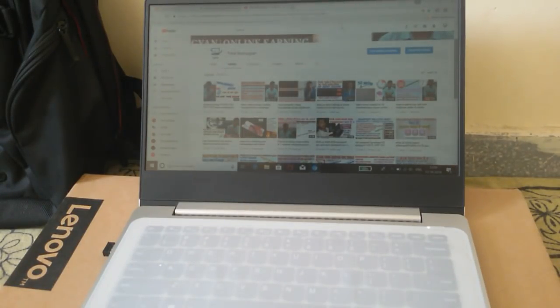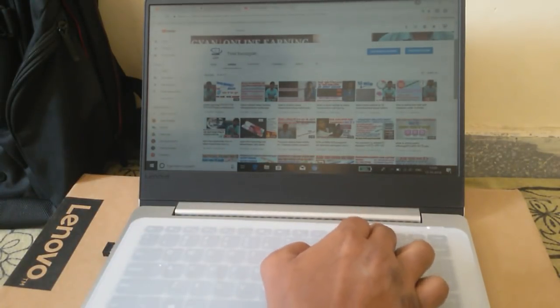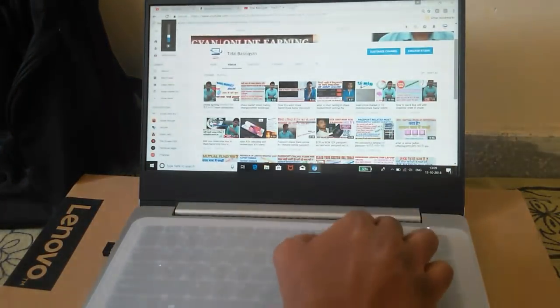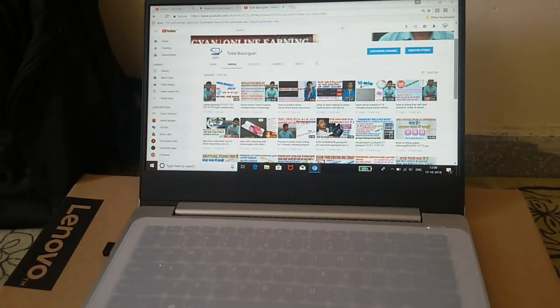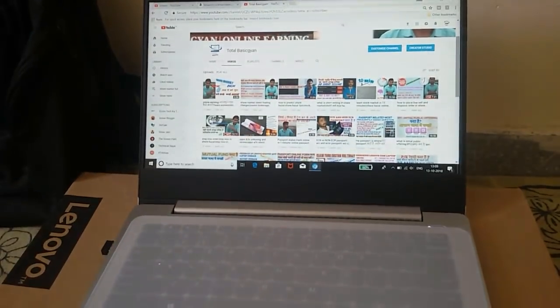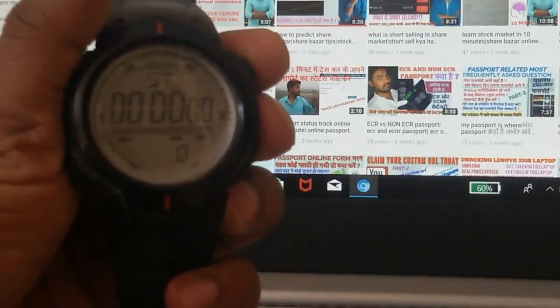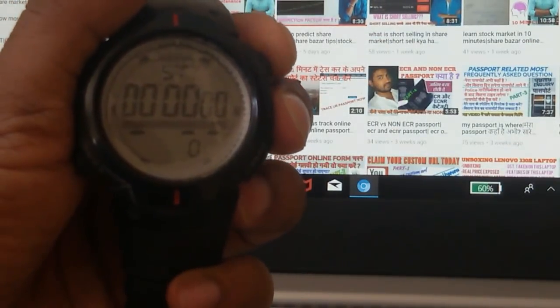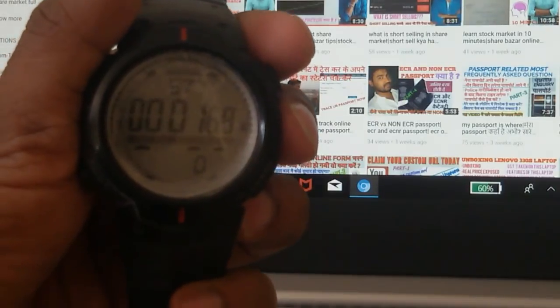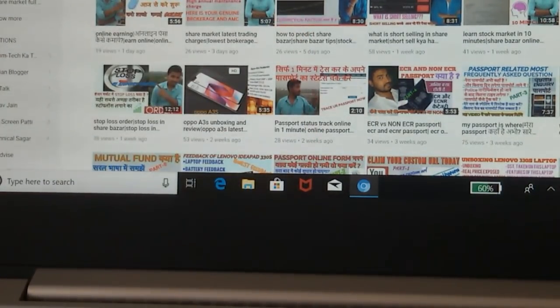Now I'm going to do the battery discharge testing. The brightness starts at 10% and I'm increasing it — 20, 30, 40, 50 — so the screen brightness is now set to around 40-50%. You can see the stopwatch is at 00 and the battery is at 60%. You can see the 60% battery at the right corner. The stopwatch has started and after 10 minutes I'll show you the battery reduction.